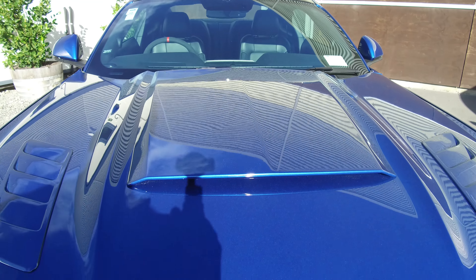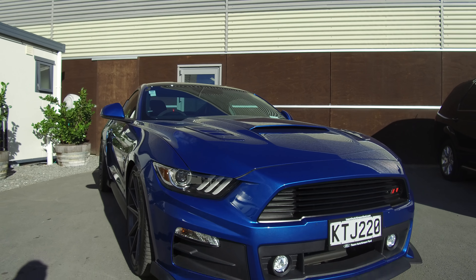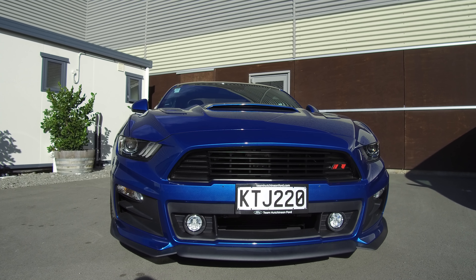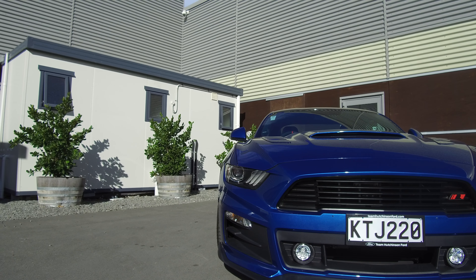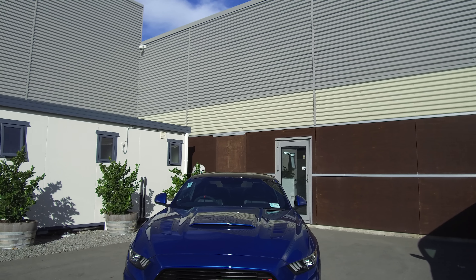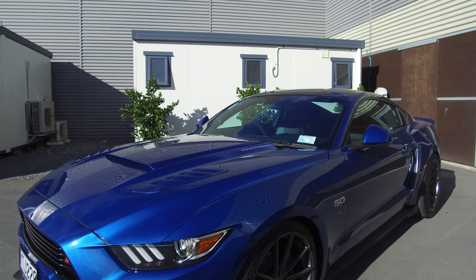We've got the Roush bonnet scoops and heat extractors, paint colour-coded, and a full Roush front fascia — so the whole front is new. It brings the driving/performance lights into the centre, a large grille opening at the bottom, and there's a duct around the side to deliver more air to the brakes, along with a larger front splitter. The whole front is just slightly more aggressive and the nose sits a bit lower compared to the standard Mustang.